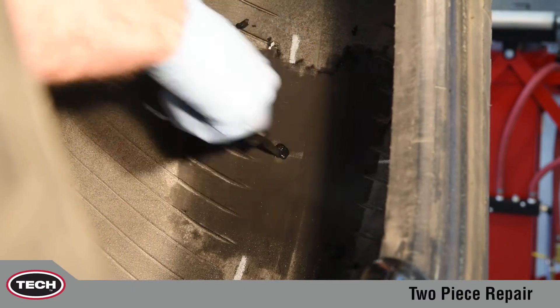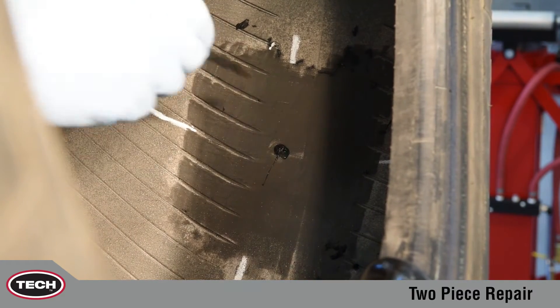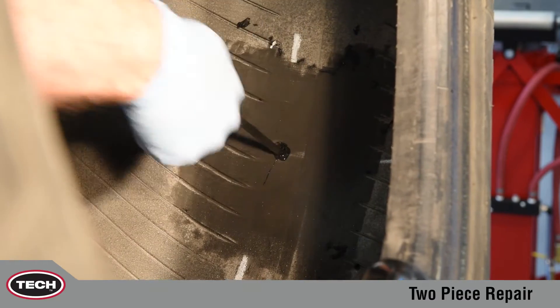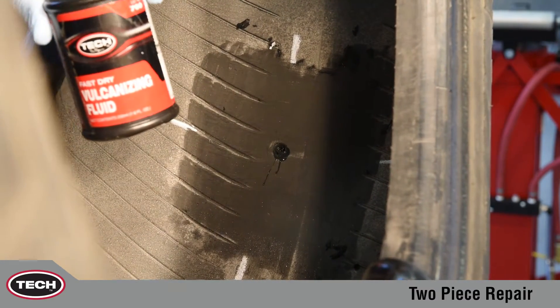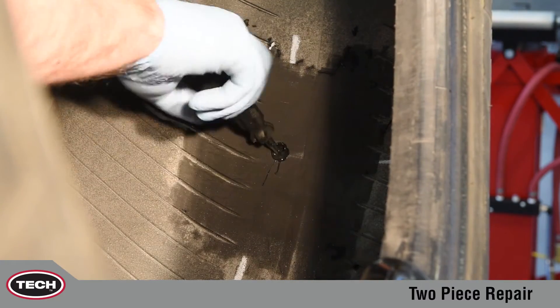Cement the injury from the inside of the tire using TEC 760 chemical vulcanizing fluid and a spiral cement tool with a clockwise rotation. This procedure should be repeated three to five times depending on the thickness of the tire. It is important to leave the cement tool in the injury as you proceed to the next step.